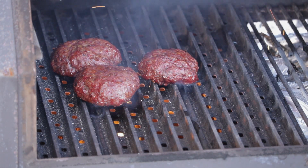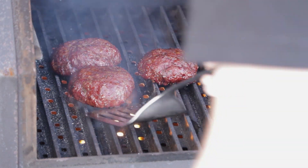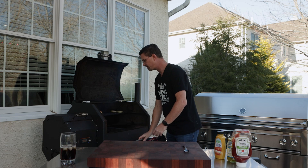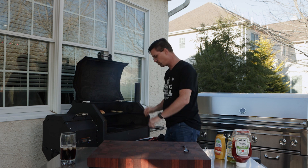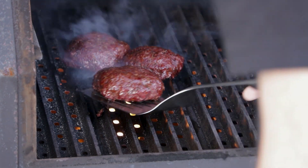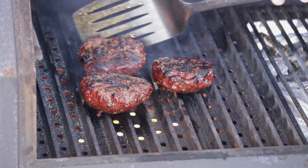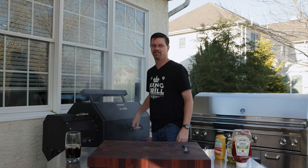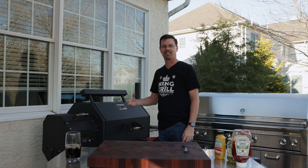One minute down — let's see how we're looking on the bottom. We're gonna give it a little rotate and let that go one more minute. One more minute down — see what we're working with here. Oh yeah. We're just gonna give the final side a minute — it's the presentation side so we're not gonna get it too dark, just get some nice grill marks on there.